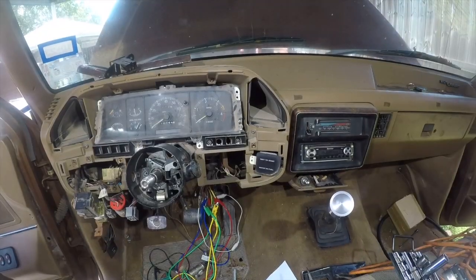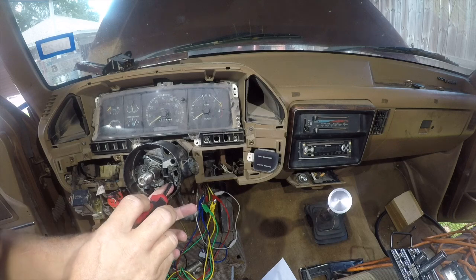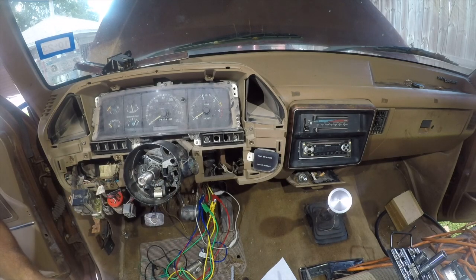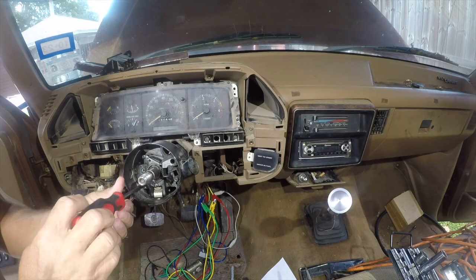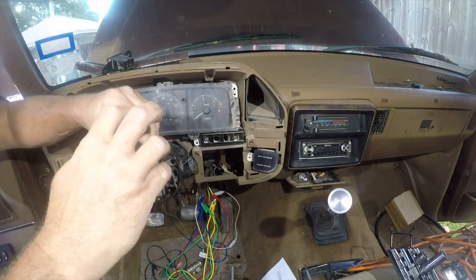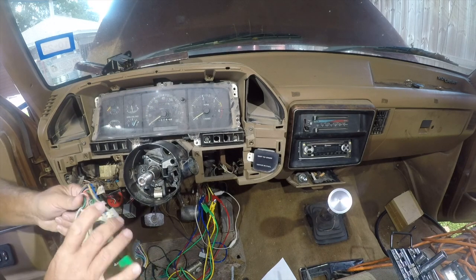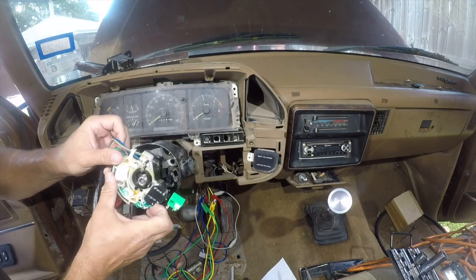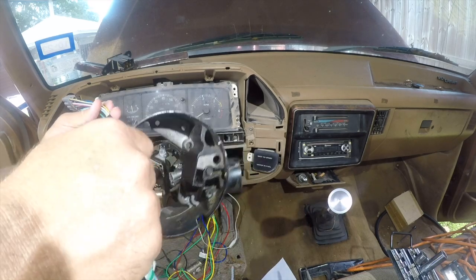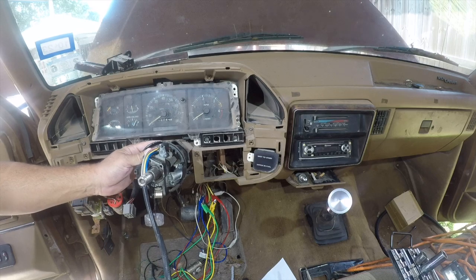First things first, we need to get access in here again, so these screws have to come back out. Now before I take that out, I'm just going to kind of test fit this — yep, that looks good. And then I'm going to put that through there. I think I had this fit through here the other day, so I'm going to mess with it and see if I can make it work again.